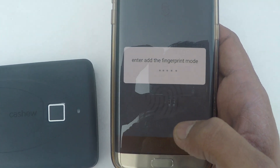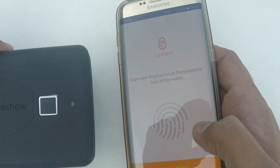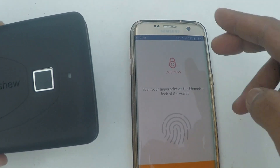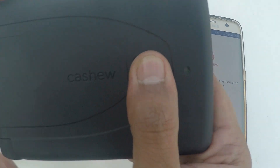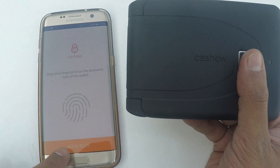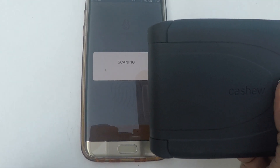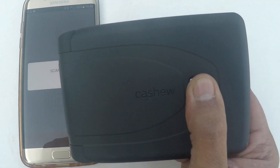Press the next button. This makes the wallet enter the fingerprint reader zone and this is where you actually scan your fingerprints and store them. You can use the begin scan on your phone app and then use your wallet biometric fingerprint reader to scan your fingerprint.